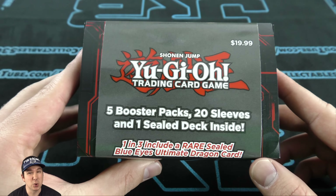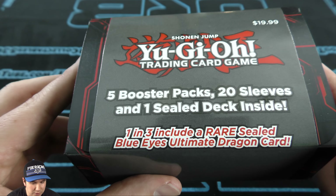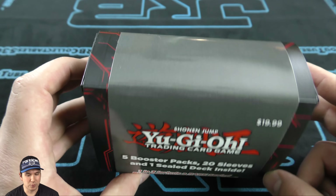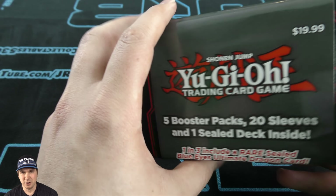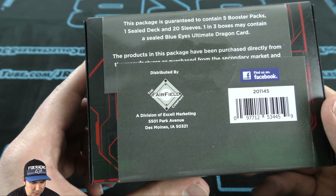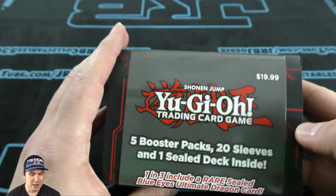So you have five Booster Packs, 20 Sleeves, and you've got the sealed deck. It includes a rare sealed Blue-Eyes Ultimate Dragon in here. We're really excited about cracking this open — I couldn't believe it when I saw this over at Target, so hopefully we get some great pulls. Drop a comment down below and let me know what you think. And on that, let's get cracking.